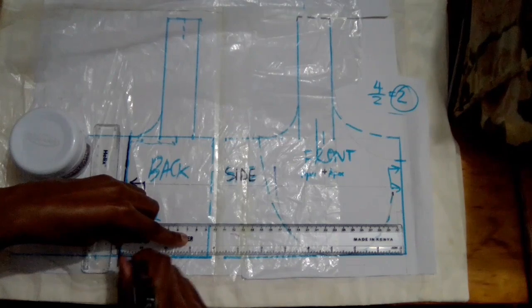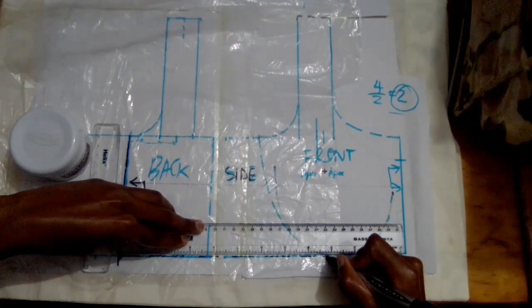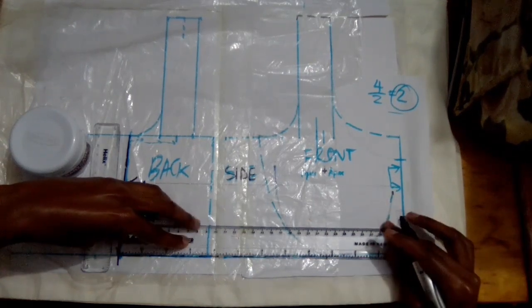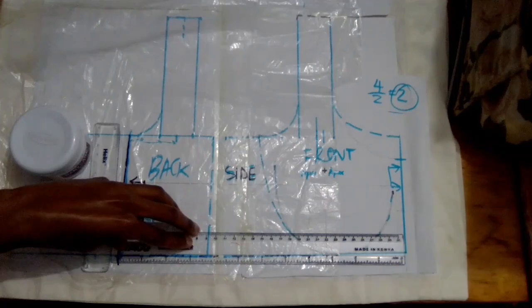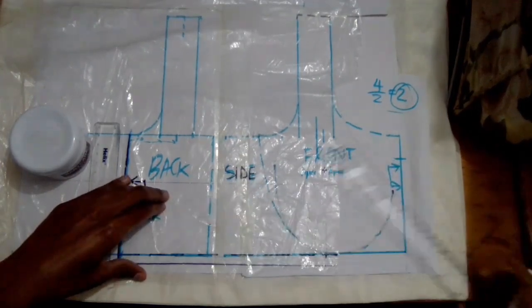I'm going to mark where the notch for the backband ending is, then I'm going to extend the line a bit and then add my one centimeter seam allowance.